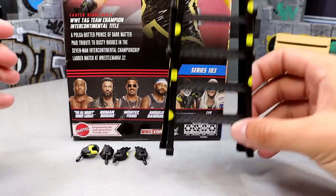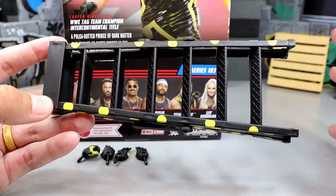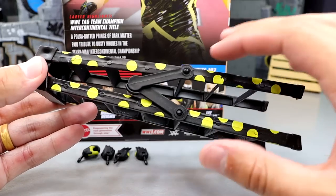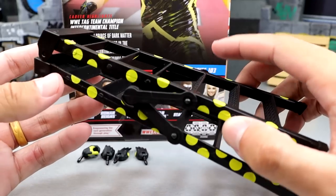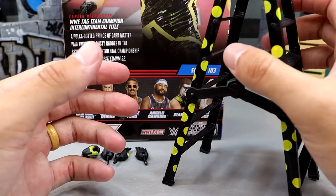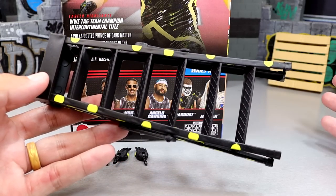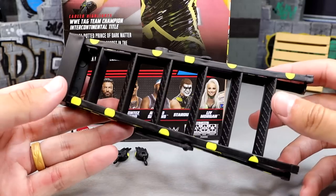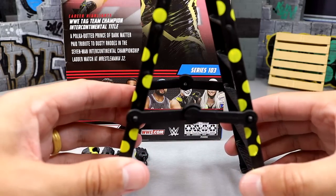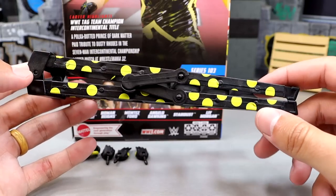For Stardust accessories, starting off with the ladder. This is something I fantasy booked for a long time — I asked Mattel for the Stardust in the Dusty gear with the ladder, and they finally delivered. You got the standard ladder with all of the Dusty polka dots on it. He did pull this out from under the ring at WrestleMania 32. You can lock it out and climb it, though these are a bit small for my taste. I don't typically love using these ladders — I like the giant Ringside Collectibles ladders — but I'm still really glad they included this.